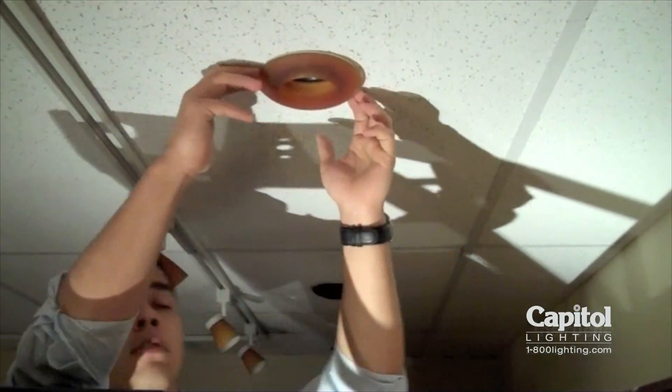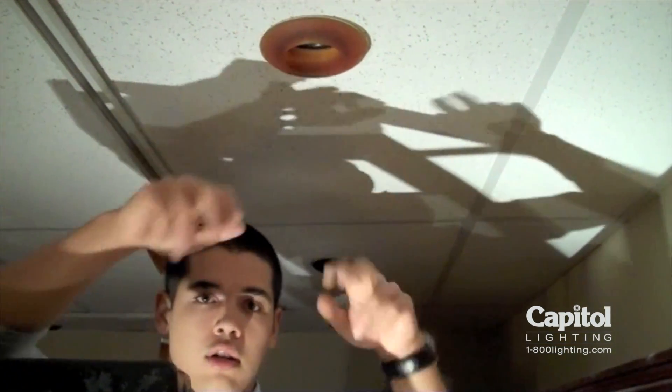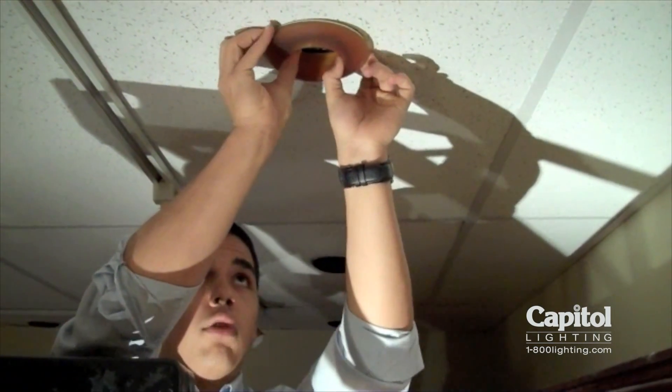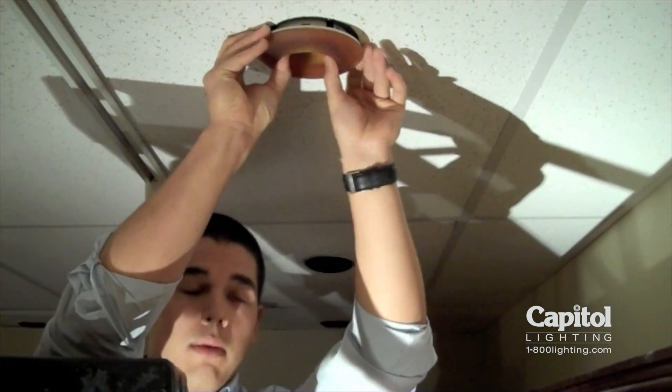The first thing you want to do is get up on a nice secure ladder, and when you grab the trim of this fixture, you want to hold two of your fingers like this and reach up. You're not going to get much of a grip at first, but you want to slowly work the trim back and forth. And you can see how we slowly expose a little bit more and a little bit more.